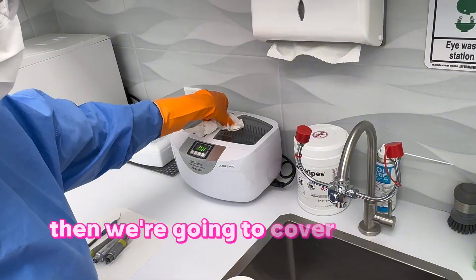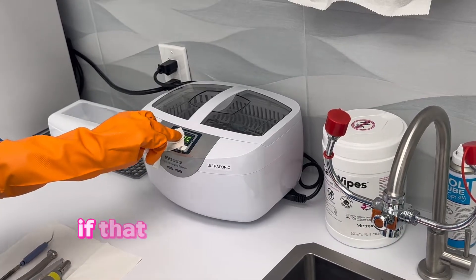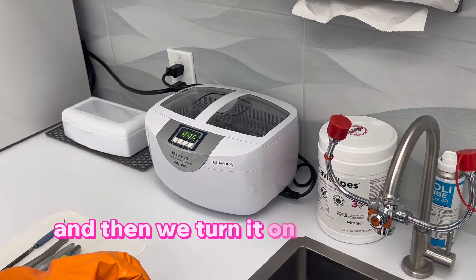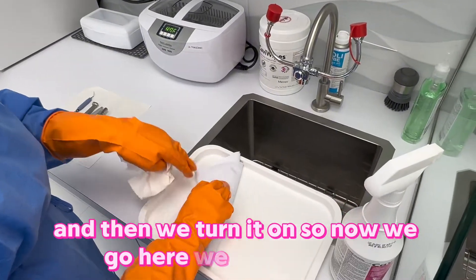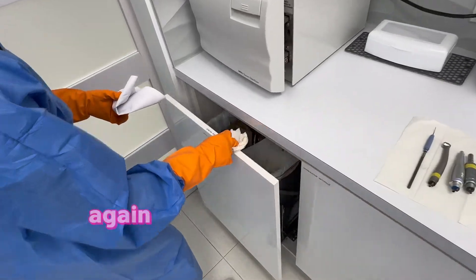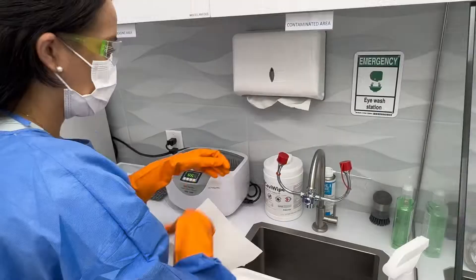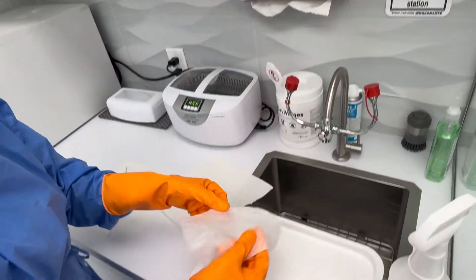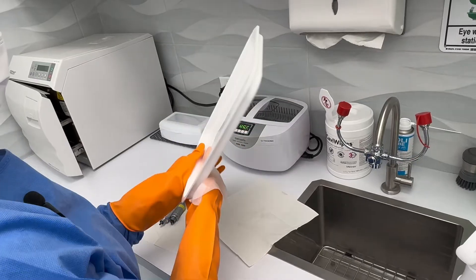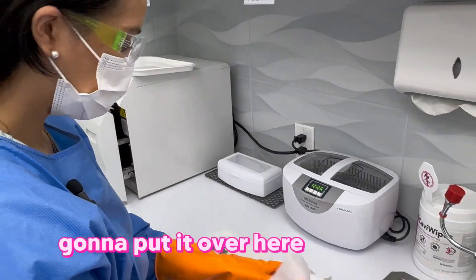We're going to cover the ultrasonic and turn it on. If the timer is not set, we can set it up and then turn it on. Once it's done we take the tray out, and avoiding cross contamination, we're going to throw out any disposable items.